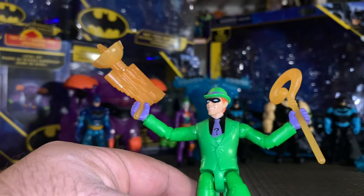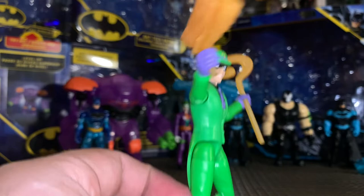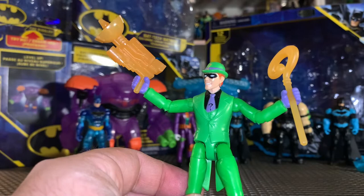I love that Riddler's accessories are exclusive to him and not gear that Batman is going to use to fight him. I love that he doesn't have any blue lines on him from the Tech Gear situation or deco. A very cool figure — he was like eight bucks at Target. 10 out of 10, a great villain.